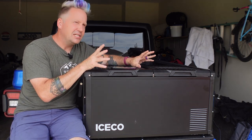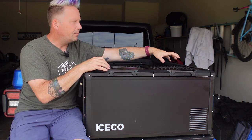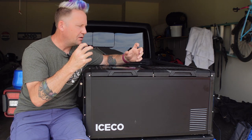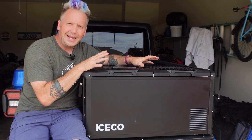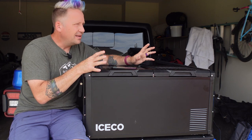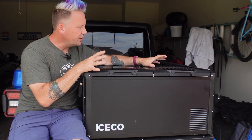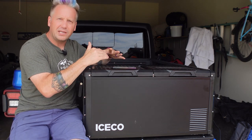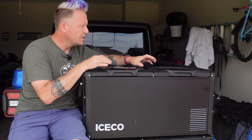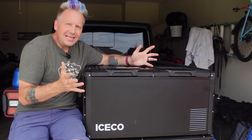I then tested with the freezer at 14 degrees instead of 10 — for when you don't need things super hard like ice cream — and it ran for 27 hours and 50 minutes, well over a day. Then I tested both compartments as fridges at 34 degrees, which I think will be really handy on trips for keeping drinks in one and food in the other separate. That came out to 41 hours and 42 minutes — almost two full days — which I think is actually pretty good.